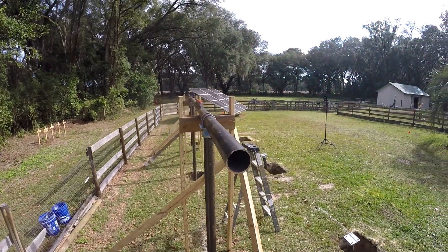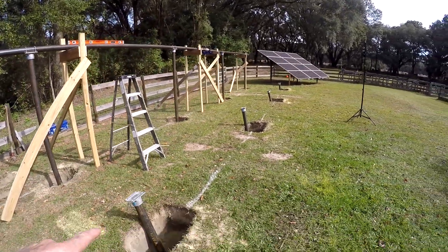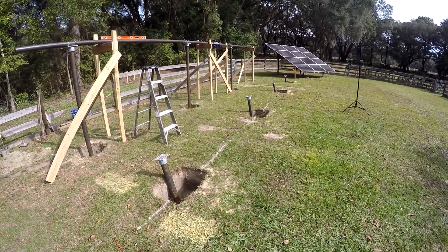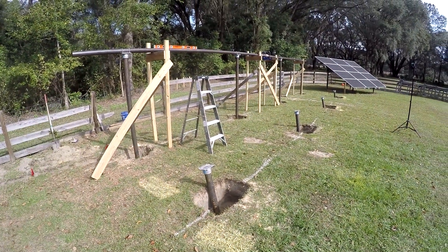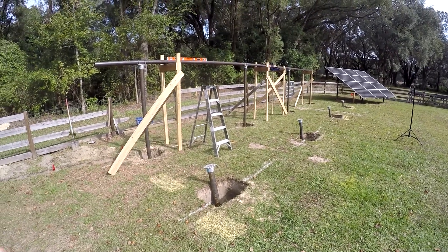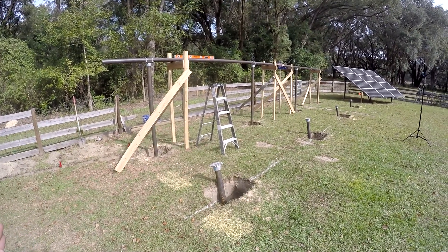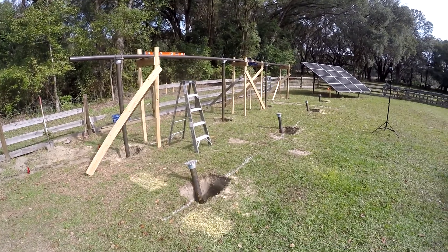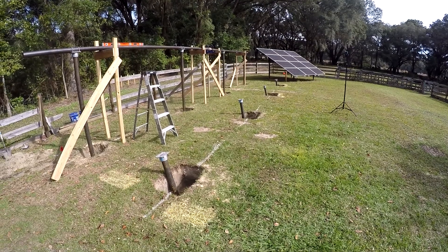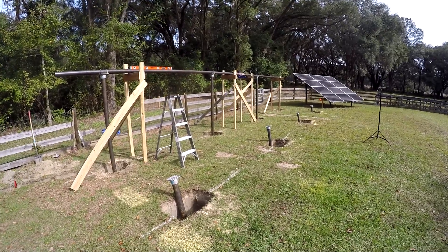I shot it with a laser last night and it looks pretty good. Next I'm going to put in the front row — I'll rough it into place first to make sure the angle is good and I don't need to move the back row up or down. Then I'll fix the back one in place — not pour all the concrete, but maybe hand-mix some bags just to get the back set before fine-tuning the front. The front is harder because it has to be straight and level AND exactly parallel to the back row.